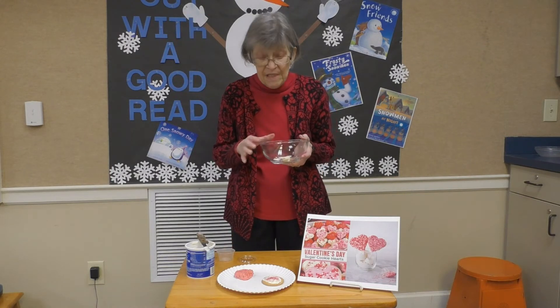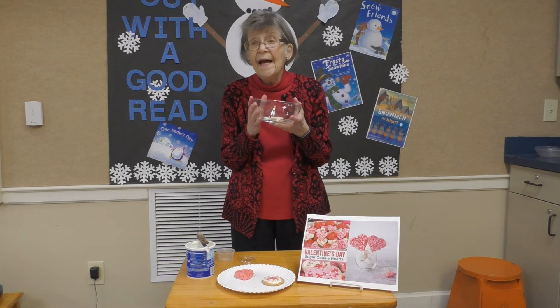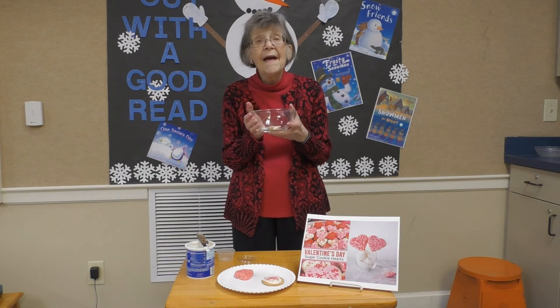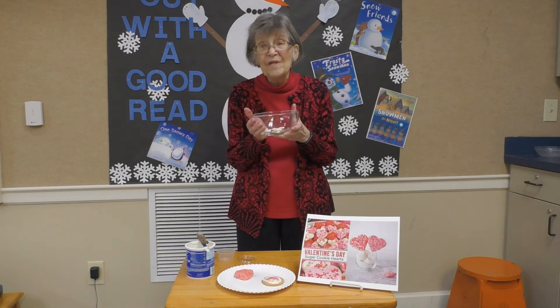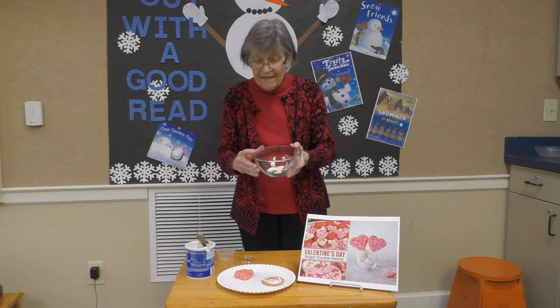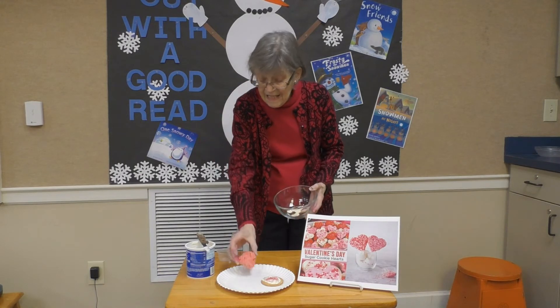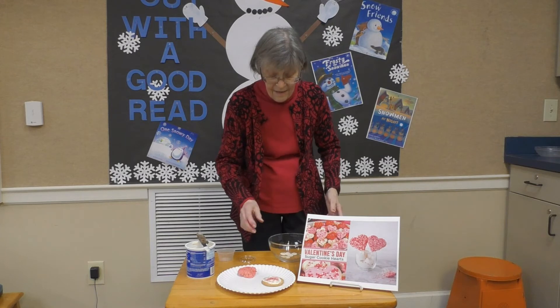What you need to do is put the candy melts in a microwave-safe bowl and put them in the microwave — let mom help you — for about 30 to 40 seconds until they all melt. Then we'll take our heart and dip it in, and you can use sprinkles to decorate it.